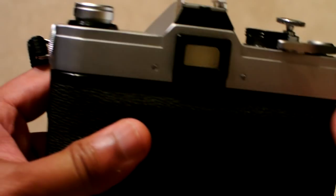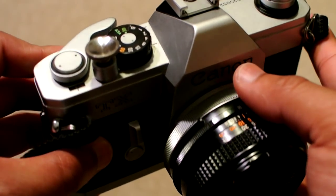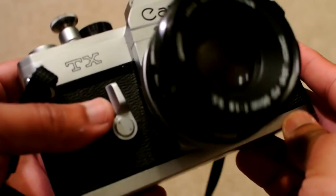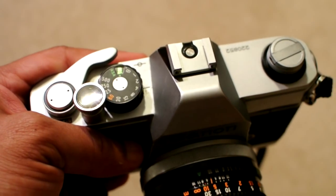If it sounds complicated, it seems so at first, but it's really not once you get used to it. Right now I want to show you the light meter in this camera and how that determines exposure. That's really neat, so let me show you that now.